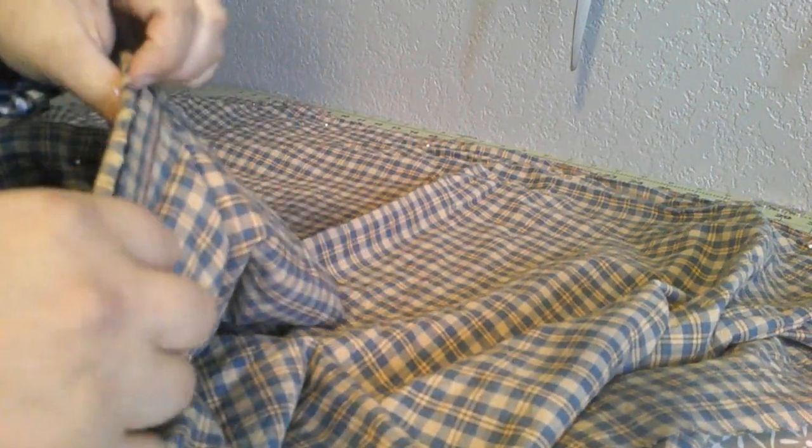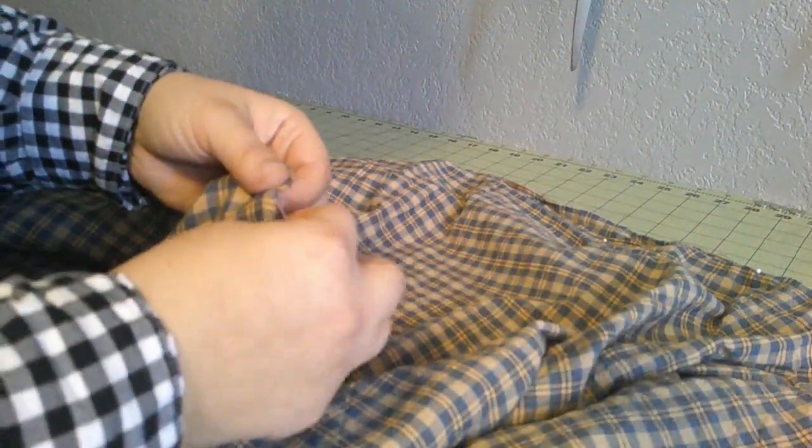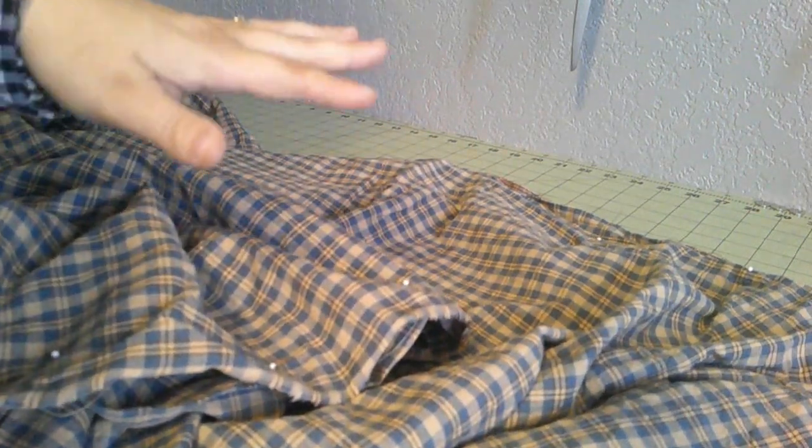Don't worry about finishing the edges — there were no sergers in the 1860s, so don't serge anything, and don't do a zigzag stitch either. Those weren't around. Your options for finishing seams are overcasting by hand, or if all your seams are on the selvedge, they are not going to ravel and you don't have to worry about them. If you did a half panel and you're worried about raveling, overcast it by hand — you take the needle by the fabric, pull it all the way through repeatedly, pulling really tight so it curls the edge slightly and keeps those threads in place.